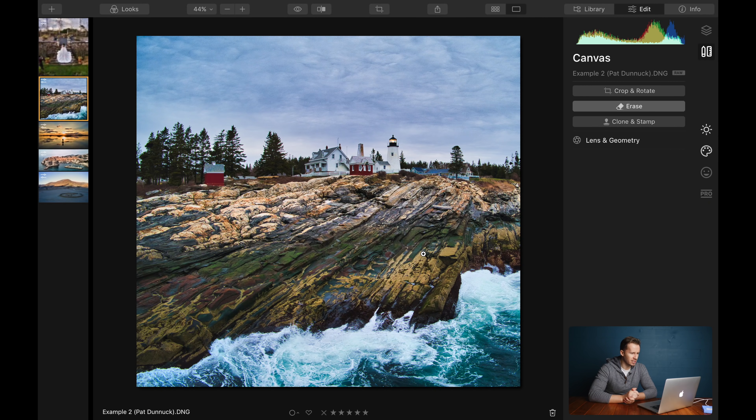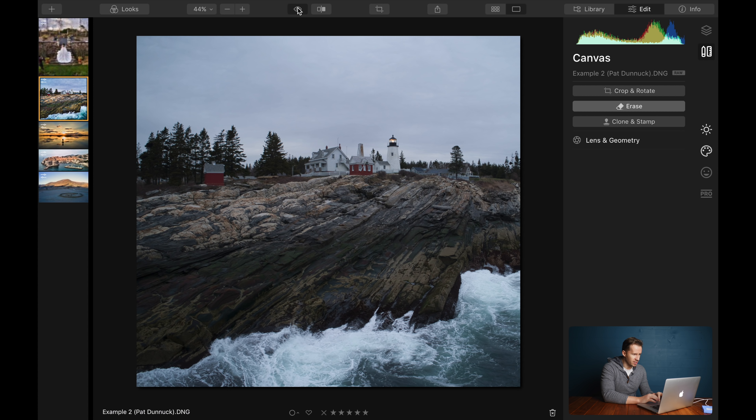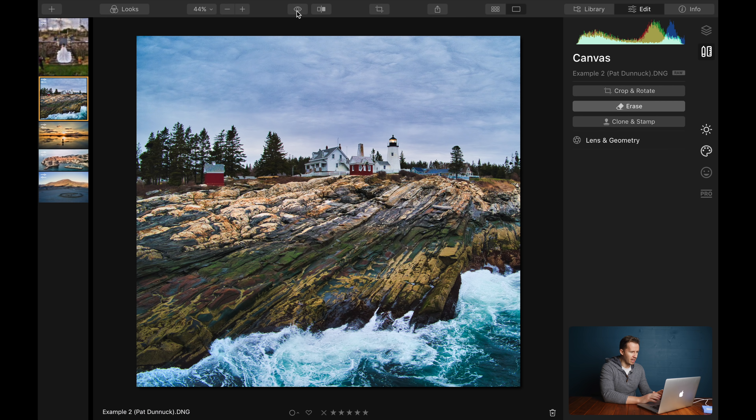Thank you Pat Dunnock for sending us this amazing photo taken on a Mavic 2 Pro — North East Coast of the United States, if I'm not mistaken, absolutely gorgeous. We've done a quick colour grade on this; as you can see, this is the before and this is the after, so we've gone for quite a saturated, contrasty look for the purposes of this exercise. What about that little outbuilding there on the left-hand side?